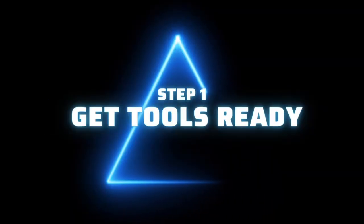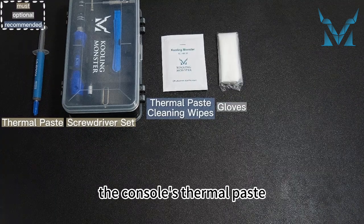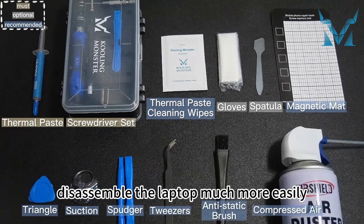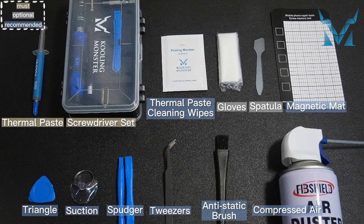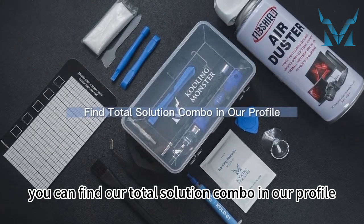Step 1: get tools ready. Many tools are needed to replace the console's thermal paste. Apart from the thermal paste and thermal paste cleaning wipes, some gadgets can help you to disassemble the console much more easily. If you don't want to buy them separately, you can find our total solution combo in our profile.